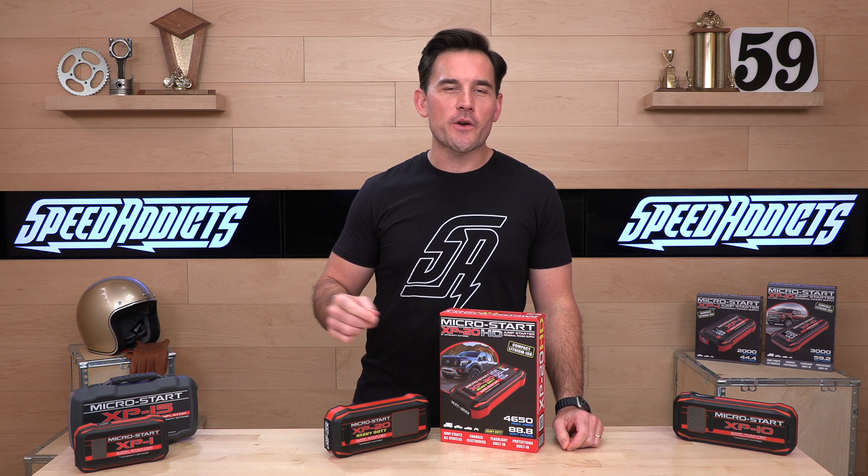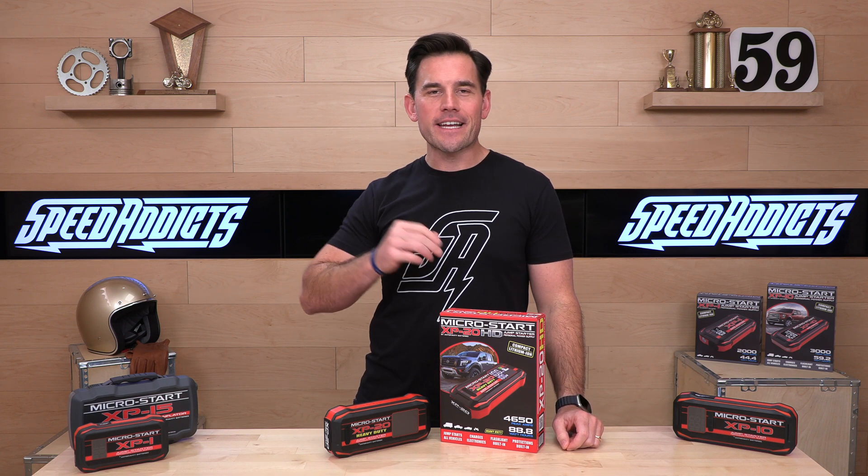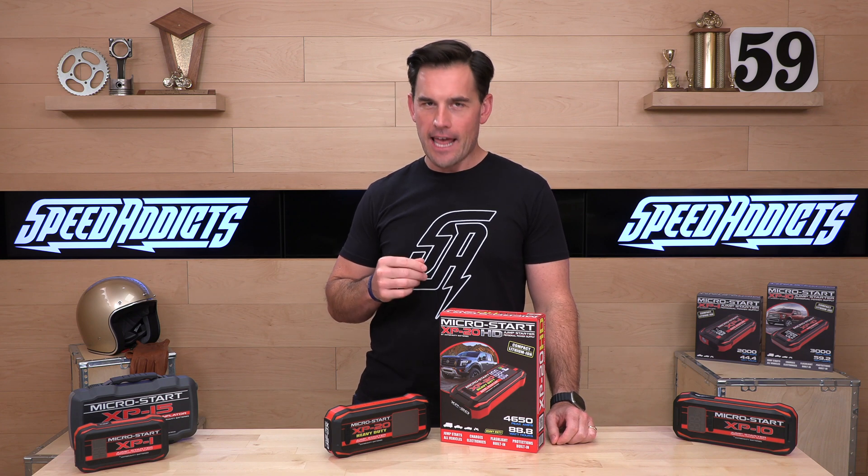Hey, Chad here with Speed Addicts, the fastest growing gear site on the web. Today we're going to unbox the Anti-Gravity MicroStart XP20 HD.